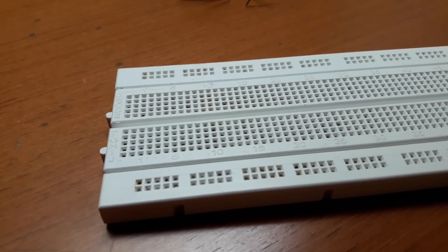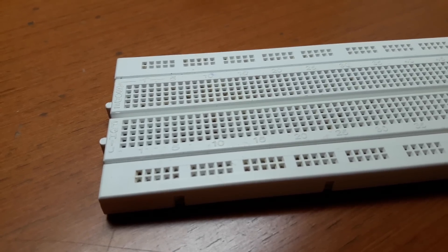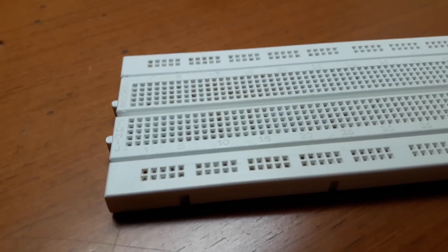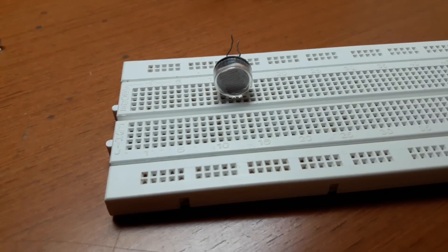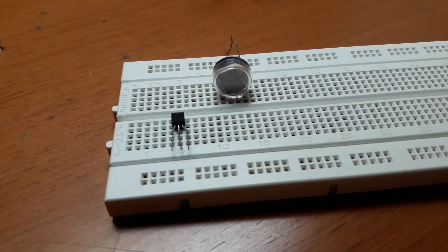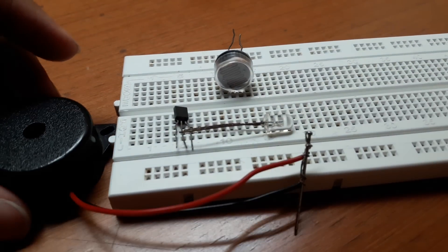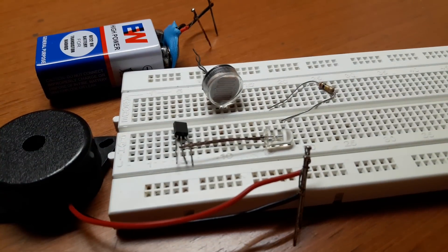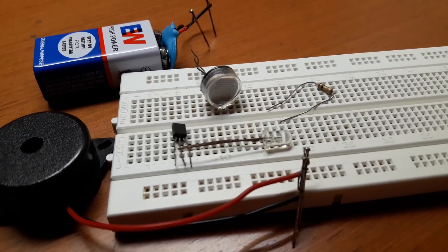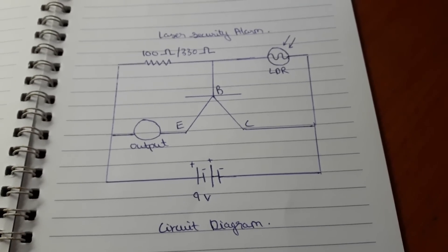In this tutorial, I'm going to show you how to make a laser security alarm system on a breadboard. It's very simple and very fast. You just need a few electronic components: an LDR, a BC507 transistor, an LED, a buzzer, a 9-volt battery, and a resistor — either a 100 ohm or a 330 ohm resistor. This is the circuit diagram of our laser security alarm.